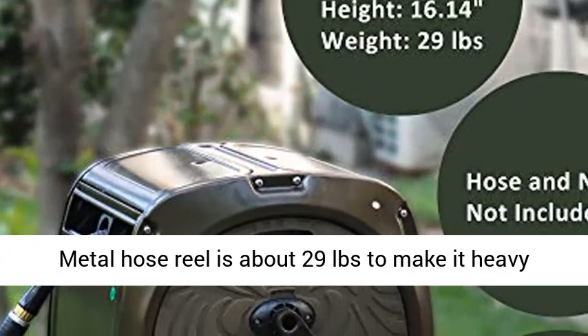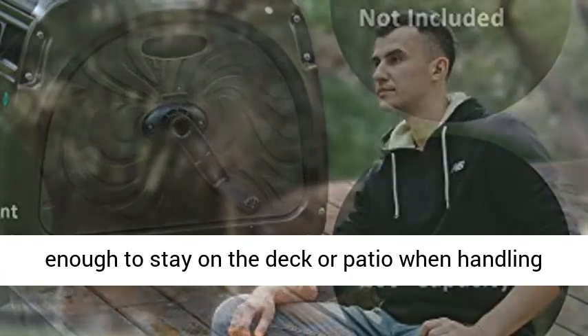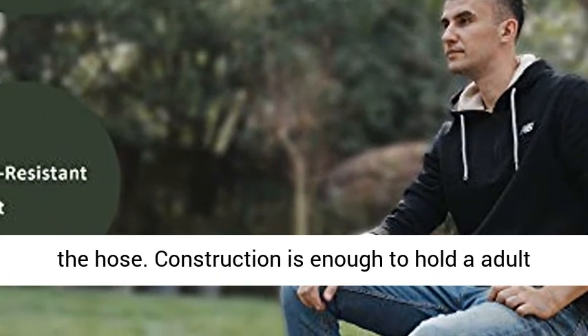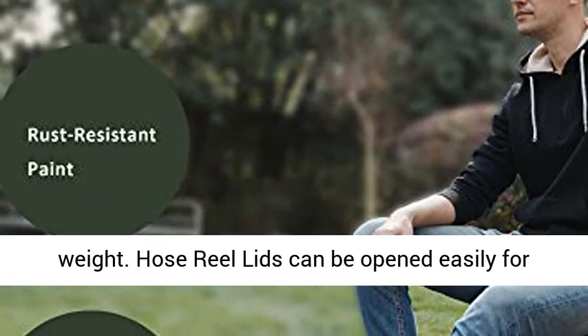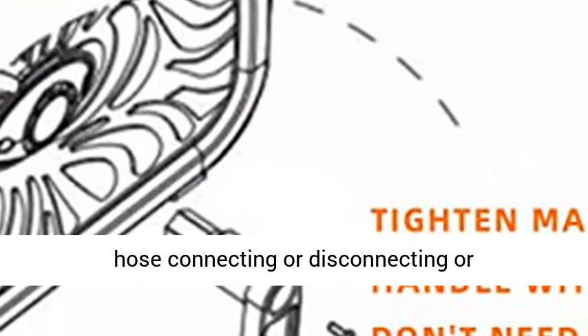The metal hose reel is about 29 pounds, making it heavy enough to stay on the deck or patio when handling the hose. Construction is sturdy enough to hold an adult's weight. The hose reel lid can be opened easily for hose connecting, disconnecting, or troubleshooting.